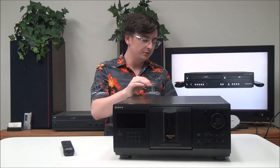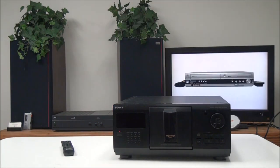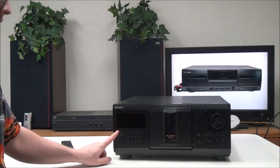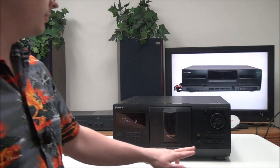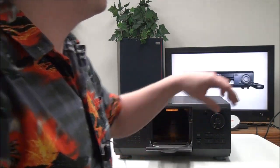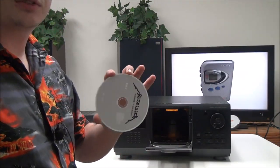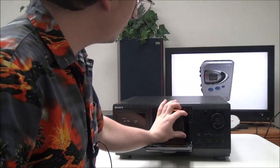To connect it, just plug in your audio cable and then your power cord. You can connect this to just about any speaker, but I'd recommend using something similar to what you see here. Once it's all connected, power it on, insert your CDs with the label facing to the right, and load them up.